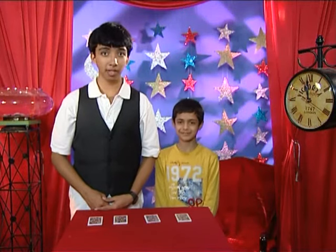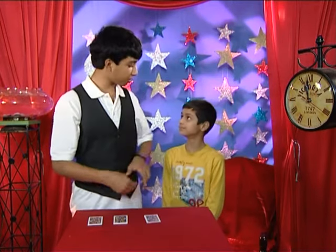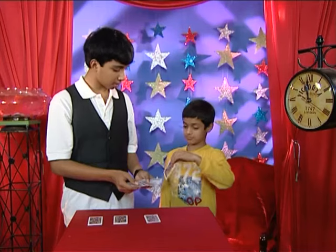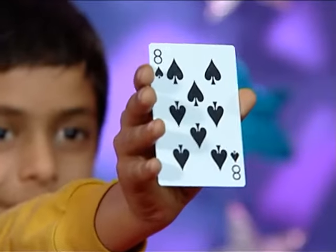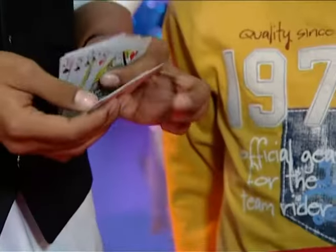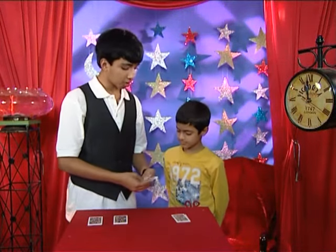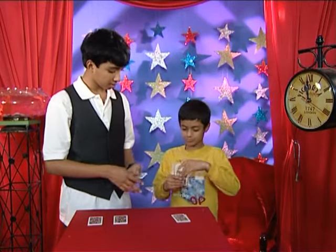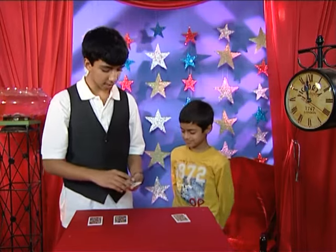Now that we have our four piles dealt out, I'm going to ask Shivang to do a few things for me. First, can you pick out any random card from the middle of this pile? Now, memorize the card. Don't show me the card. Memorize it and show it to the camera. There we go. Now, we just put it on top. And I'm going to cut this pile. Now, we move on to the next pile. Again, can you show a random card from the middle of this deck? Sure, and then memorize it. There we go. Now, we just put it back on top of the pile. And we cut it.